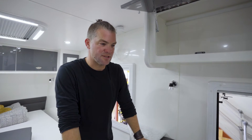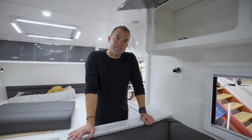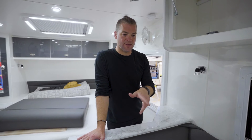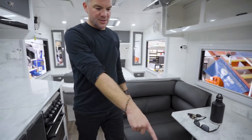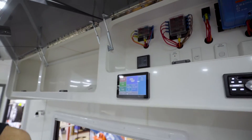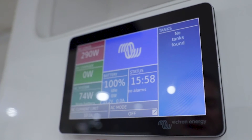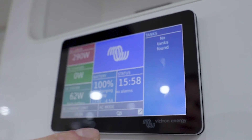That is the cool thing about the Victron inverters — they just integrate so easily into these systems and everything will still have the touch and feel as if the manufacturer had installed it. We can actually do that to almost any caravan out there. We've done heaps of them and the customers are loving it. It's also really easy to control because you don't have to access the unit directly to turn your inverter on and off. You go to this screen and on here you can turn the AC mode to charger only, inverter only, or off. If you leave it at off, you'll hear a click and that's 240V off.